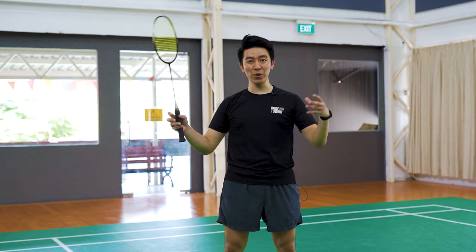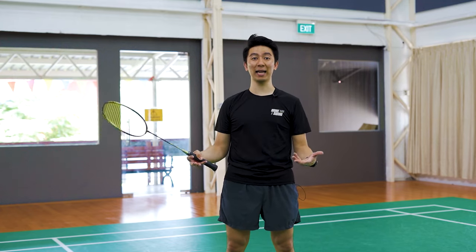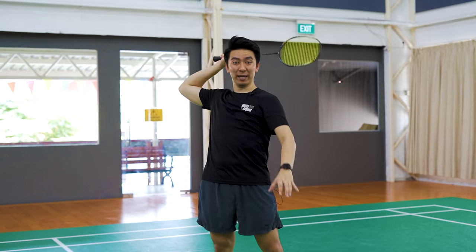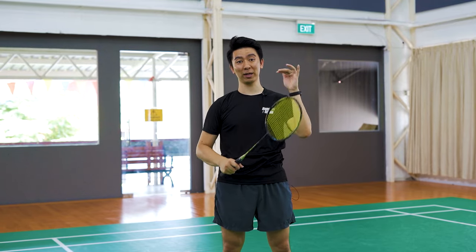To practice this, you just need to get a row of multiple shuttles and a competent partner that can serve for you to the backcourt. Then you can practice the timing of your jump and the timing of your contact point when you're coming down from your jump.